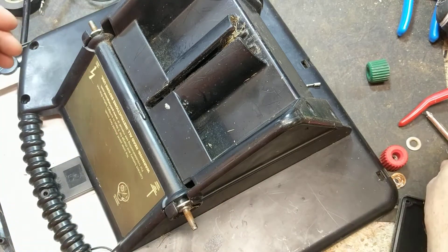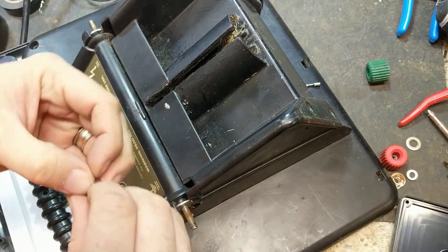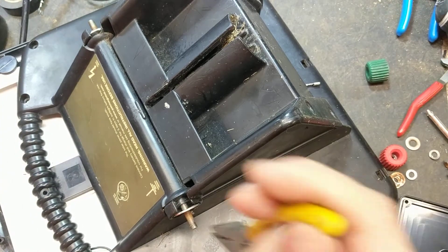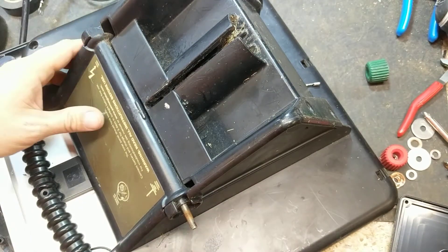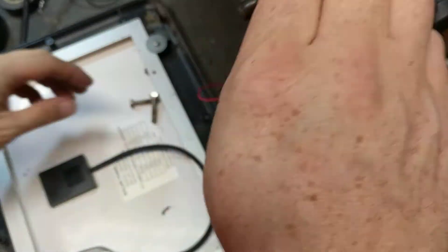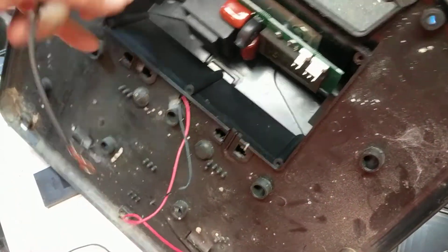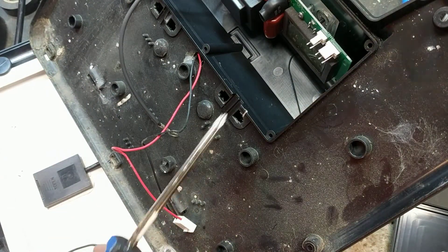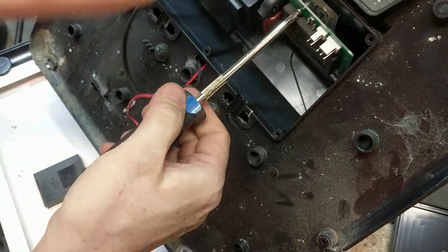Got that all taken off there, and then there's a little locking washer on its side and a big old flat washer in there as well. Save all that stuff. Now those wires come loose - they have those little ring connectors on there. So now you can pull the board out; there's a couple of small built screws but they're there.